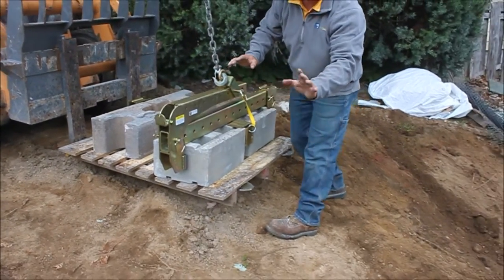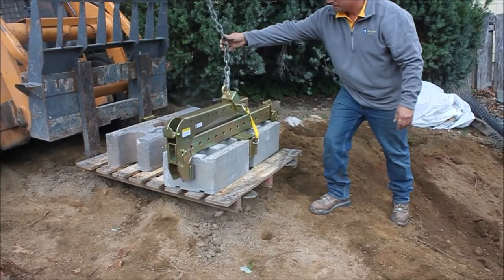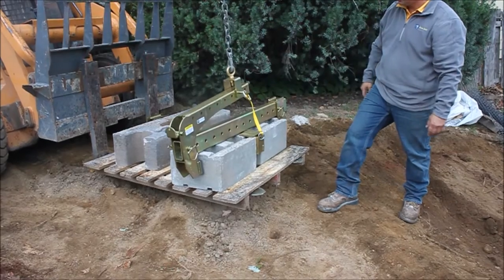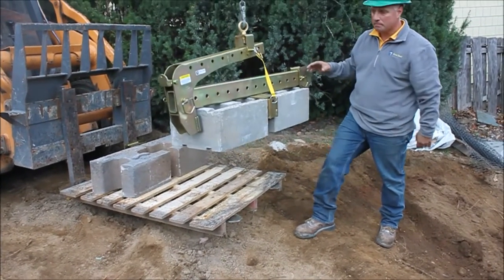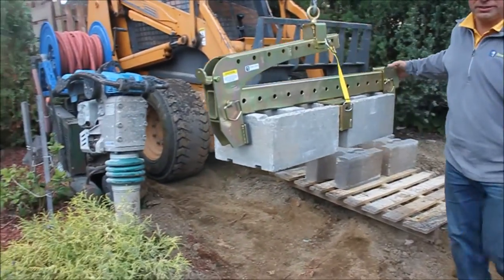It's got a neat little mechanism here — this is weighted, so automatically it unlatches. So when you pick up, you're low, going up, you've got your block, keeps you nice and straight. Swing it right over.